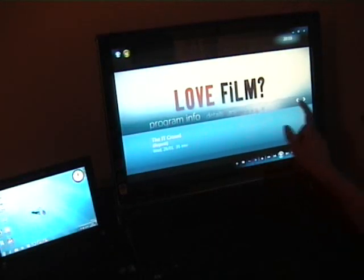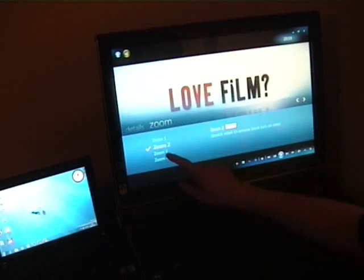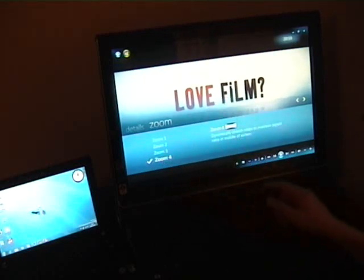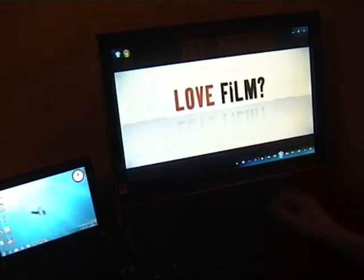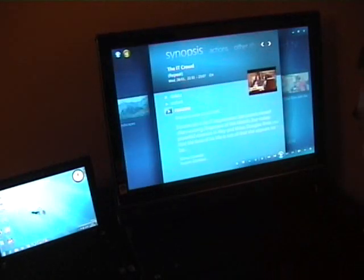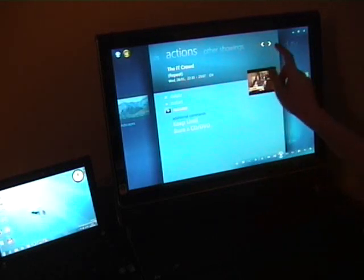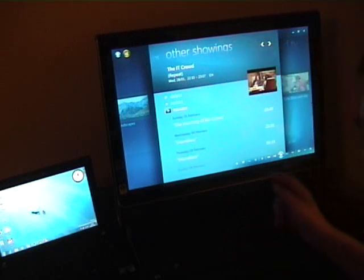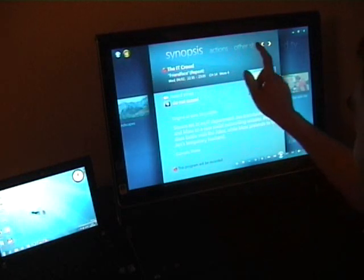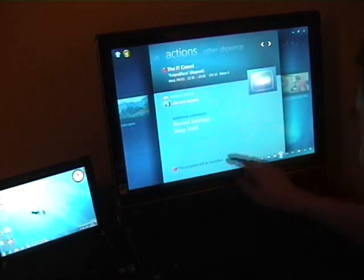The other thing that's changed is the information panel - the eye button. Now you've got program information. We can use these details; we've got the zoom, we can actually change scenes. And of course all this is controllable through the remote as well. For recorded TV playback, this information panel is different - we can choose actions, look at other showings, and record.